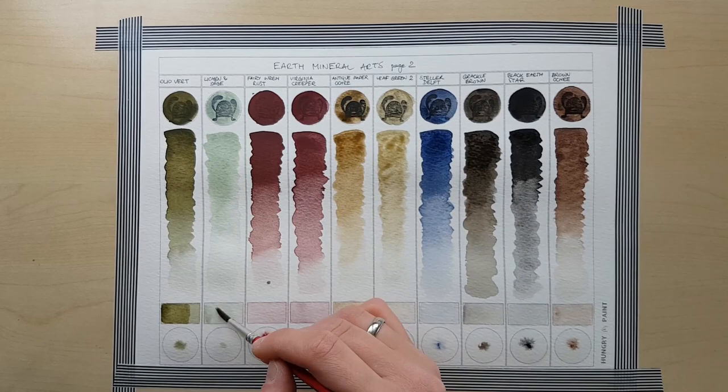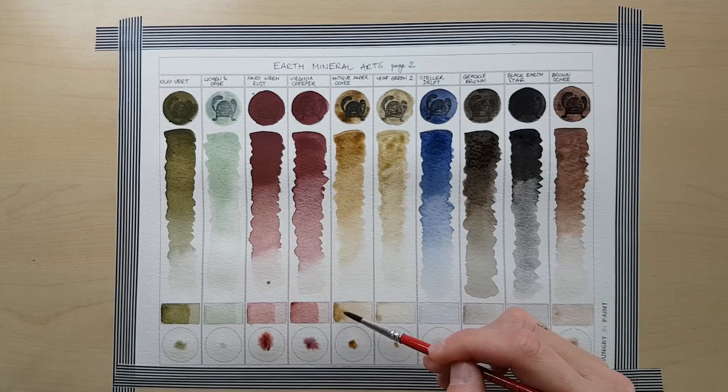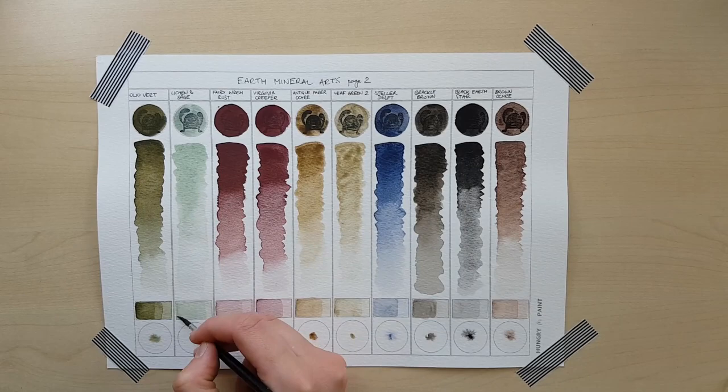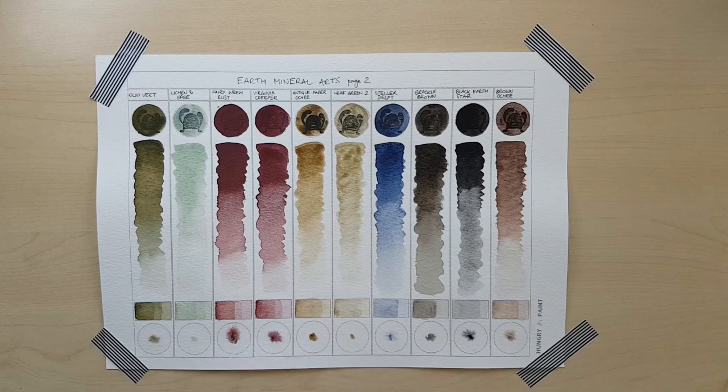Leaf Green No. 2 is a very pretty shade, in my opinion, but it's slightly more difficult to work with. It is more thick — you need to move it around with your paintbrush, and it doesn't work that well with layering, so be careful about that. This one is not the best for this particular purpose. I would also like to draw your attention to Black Earth Star. It's got an amazing range, it layers exceptionally well, and it creates a lovely texture.